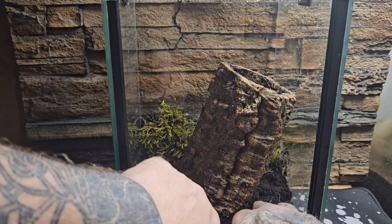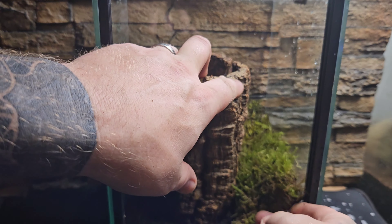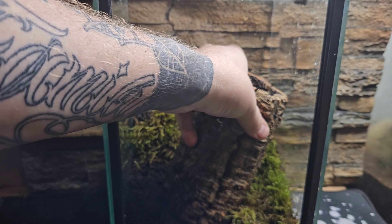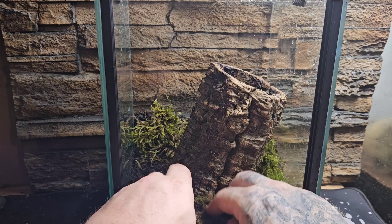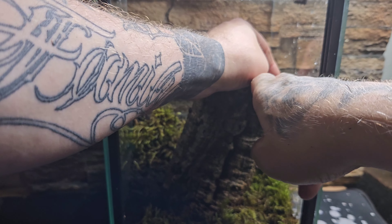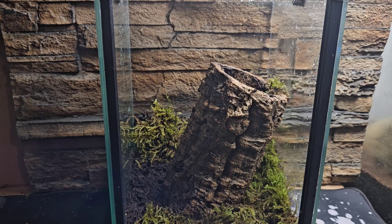Permission from the landowner is absolutely essential if you're collecting anything from the woods. This moss was taken from a fallen tree. What the moss does is not only look great, but it takes on eight times its own weight in water. So if we forget to spray the enclosure for a week, we don't have to panic too much because that moss has all that stored water and can still release humidity — a real peace of mind.